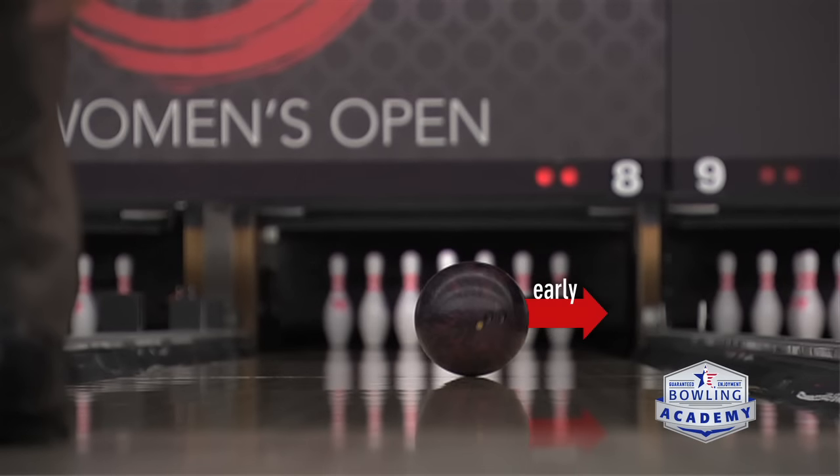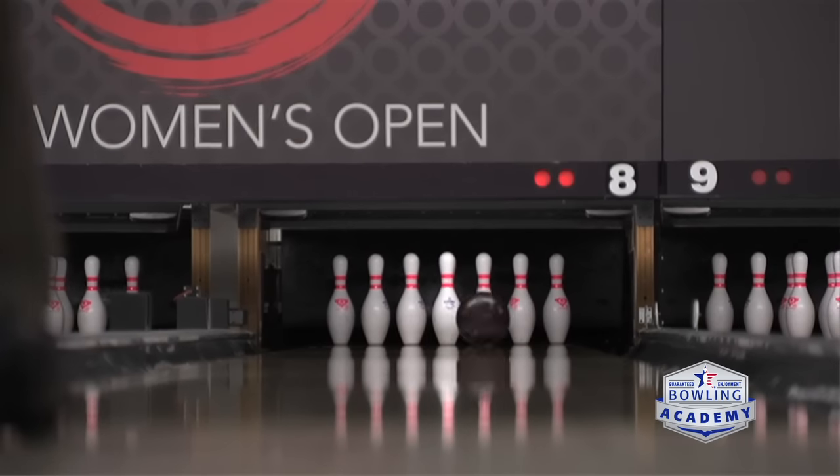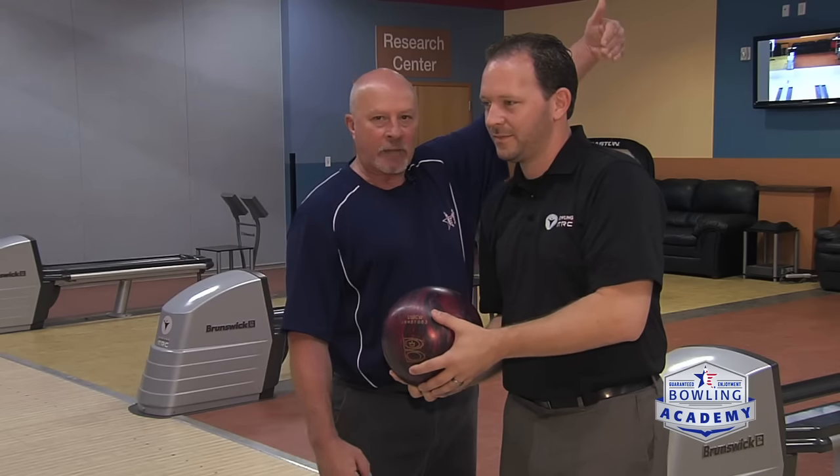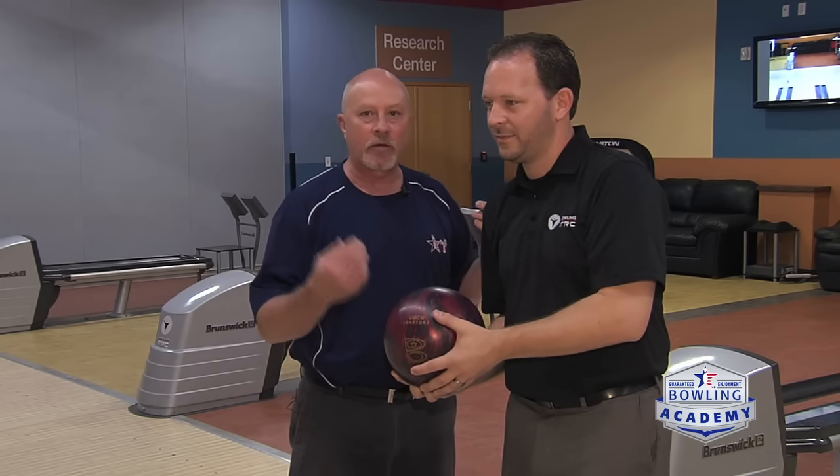If you let go of the ball early it's going to miss to the outside; if you let go of it late, it's going to miss on the inside. The advantage of stepping in front of your slide foot at the start and letting the ball drop into the slot is that it keeps it straight back and straight forward — whether you let go early or late, it's still going to be online.